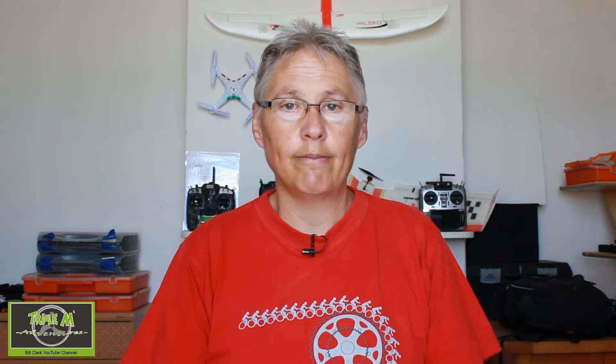This video has been prompted by the new goggles I've got, which are the Cobra X. They have a head tracker facility, so I'm going to show you in this video how to set it up. It's actually very easy to do, so let's switch over to the OpenTX radio and I'll show you how to put the settings into the radio.